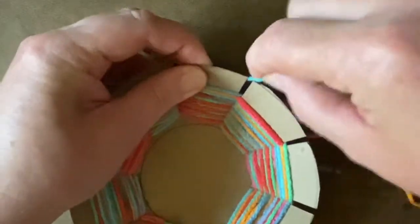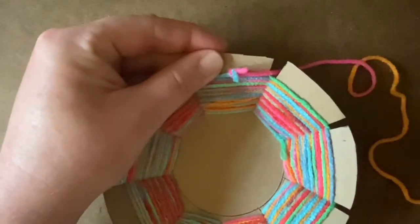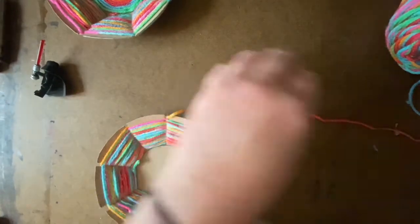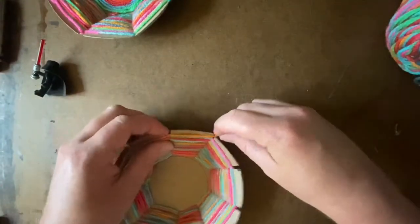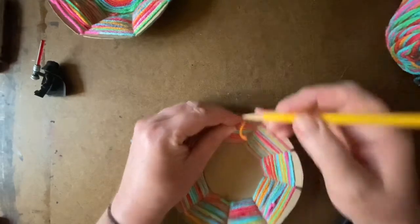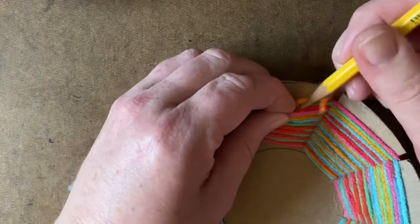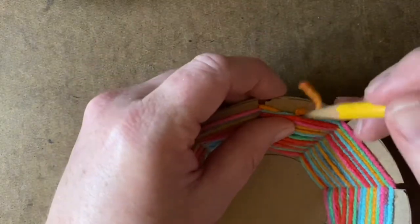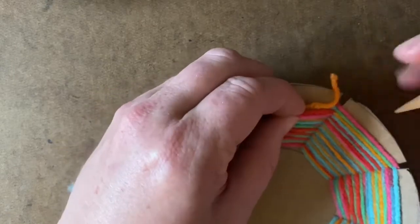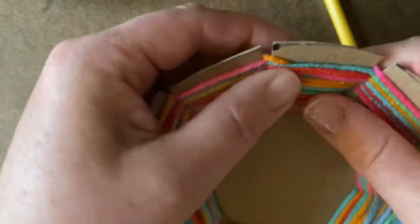Don't worry about that little knot — you might see it, you might not! Just let it stay right there, it's not going to be a big deal. Once all of the little flaps are filled and I just can't do any more, I'm cutting my yarn so I can tuck that loose end down behind one row of yarn on a flap. You can do it with your finger or a pencil — sometimes my finger gets it started and then the pencil shoves that little piece of yarn down in there nice and tight.